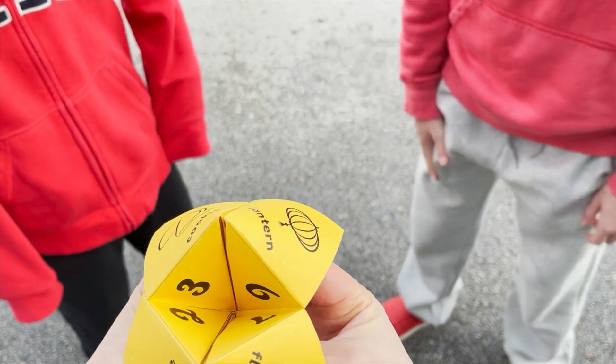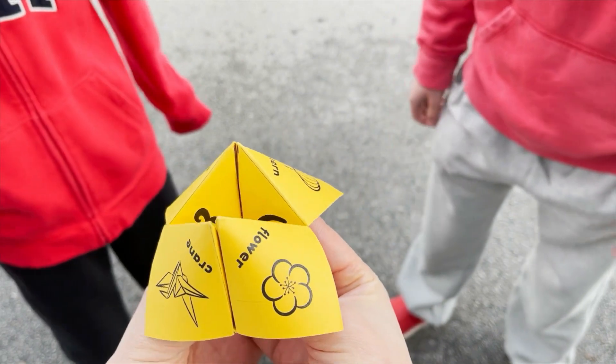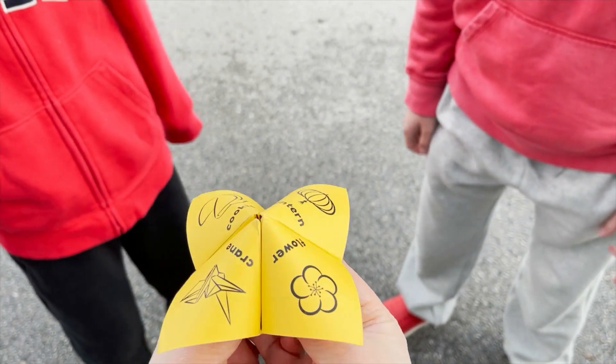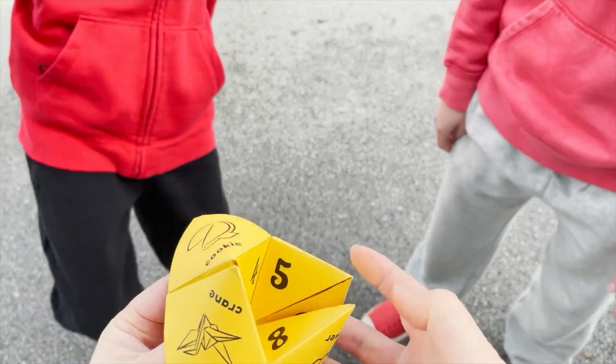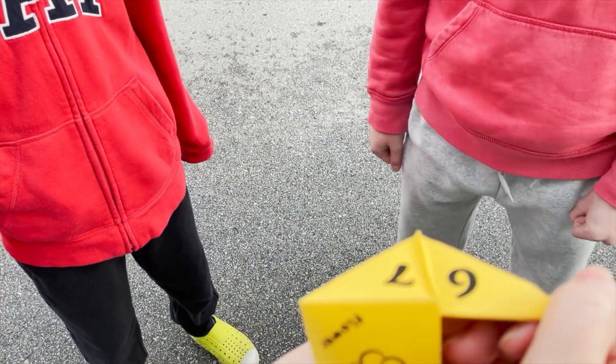And now can you choose a number from there? Let's do seven. One, two, three, four, five, six, seven. And what number would you like from there? Let's do five. Okay, what's your fortune? Today is your lucky day.